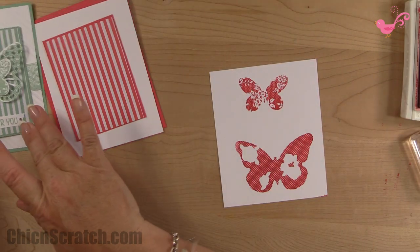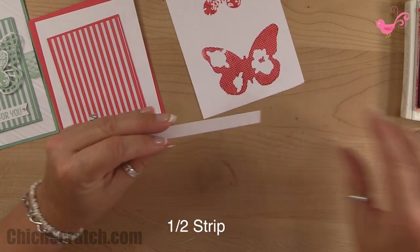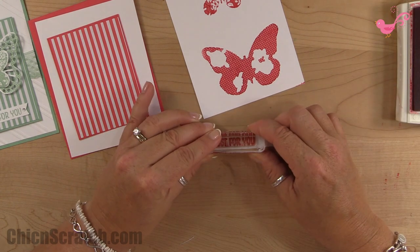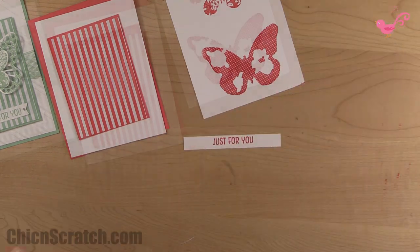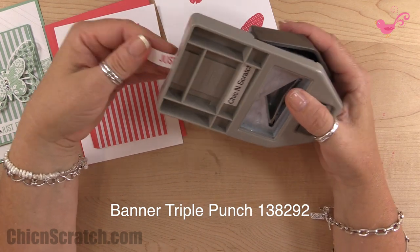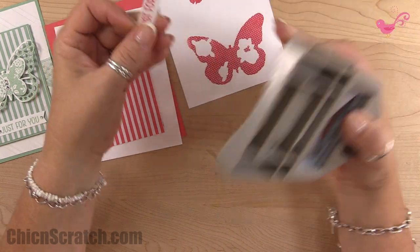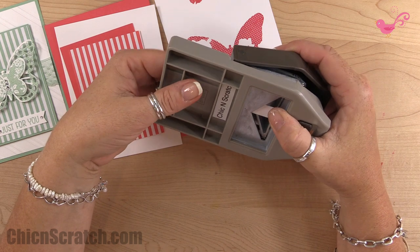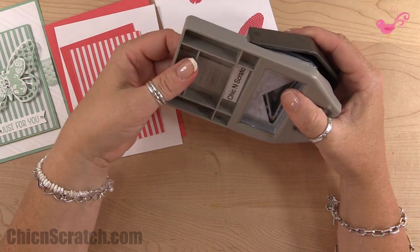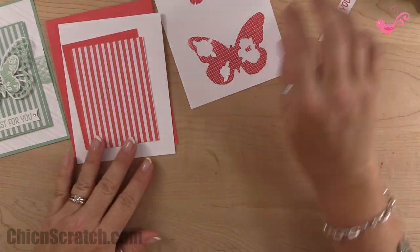The greeting 'just for you' is in that same stamp set. I cut a strip that measures a half an inch because we're going to use one of the new punches. We'll take the triple banner punch and punch the ends of this strip, then trim it just a little bit more. That part's done — set it aside.